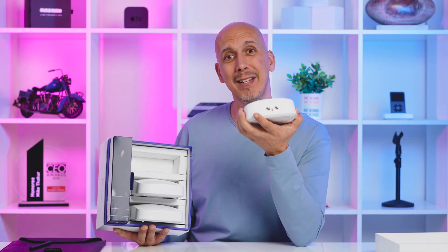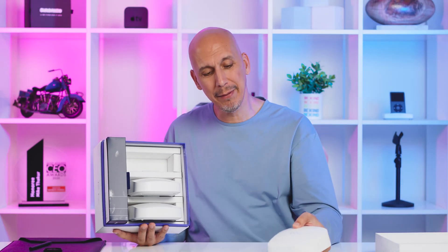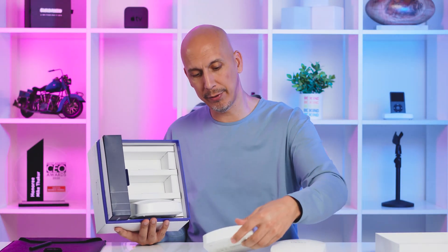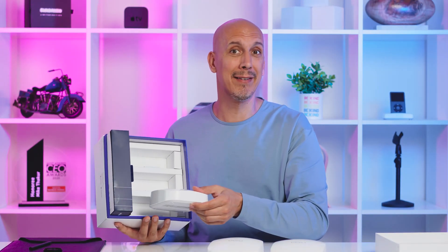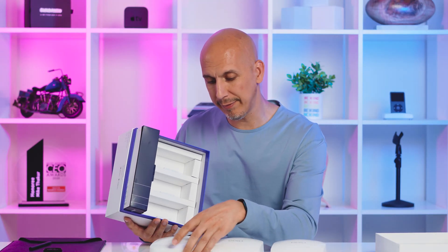Two ethernet jacks and a USB-C. I'm going to guess the USB-C is for power, so ethernet's probably in and out. I haven't played with it yet. Number two is identical. And so I'm going to guess number three is identical as well — yes, A, B, C, and they all look the same. No shuffling the queen around the board here; it's not going to make any difference.